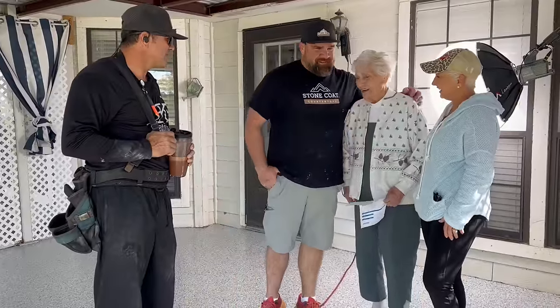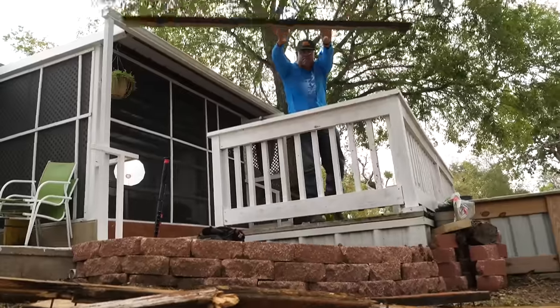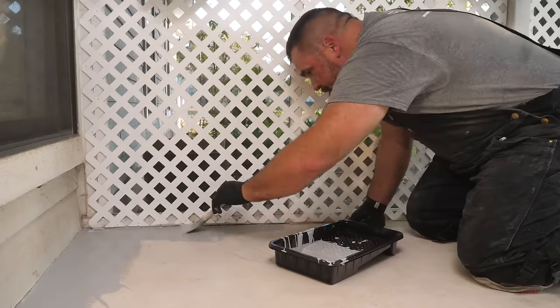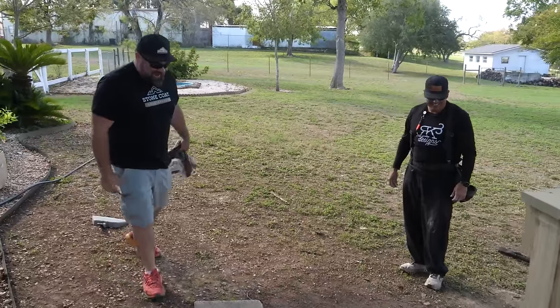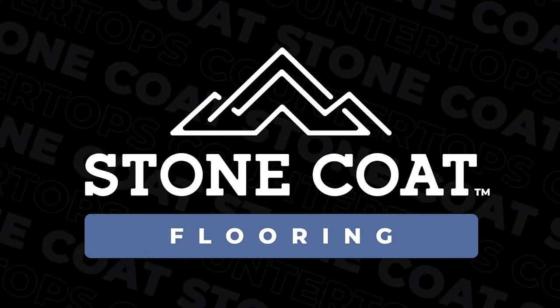I don't know what to say. So stick around — you might learn a thing or two on how to save some money and remodel like a DIY pro.